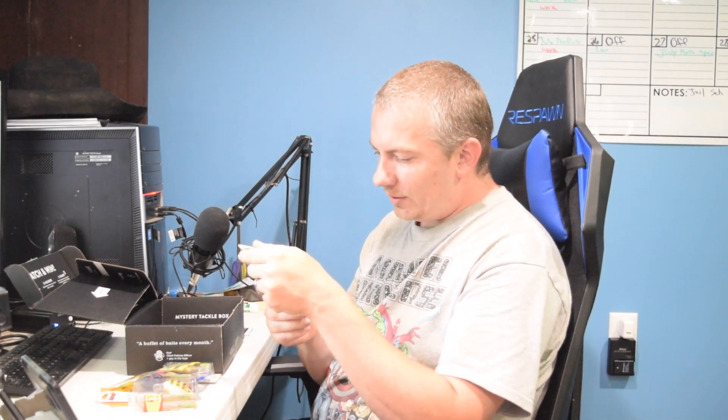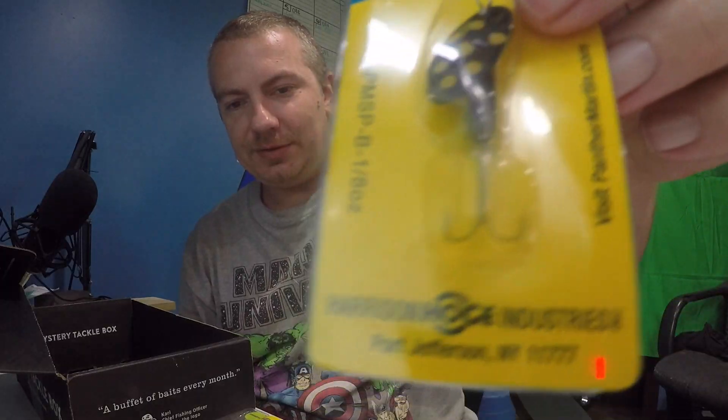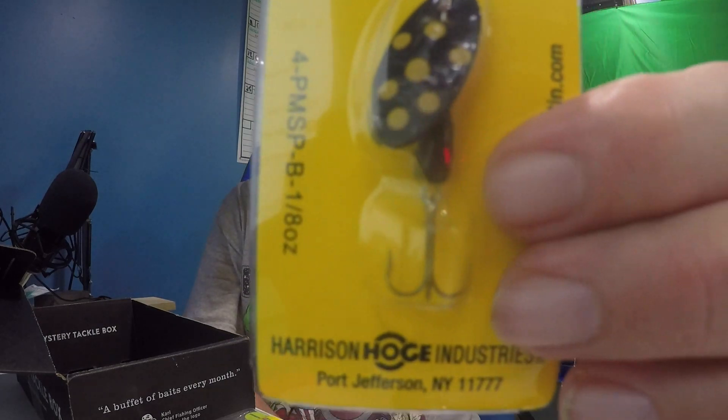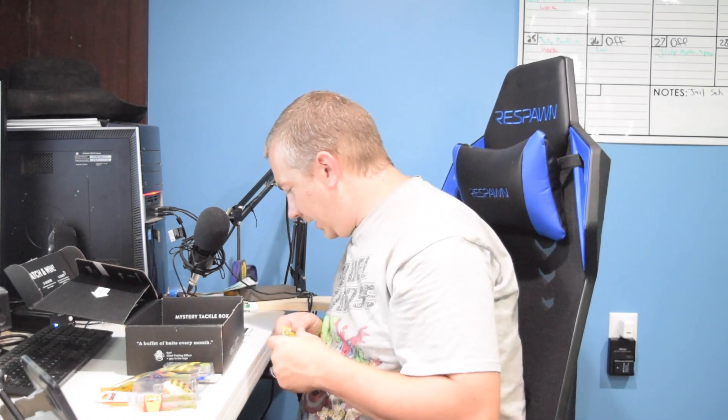Then we have a Panther Martin — it's basically a rooster tail spinner in black and yellow. It's an eighth ounce and that is $3.99. I'm going to throw that in the box with my trout gear when I go trout fishing.